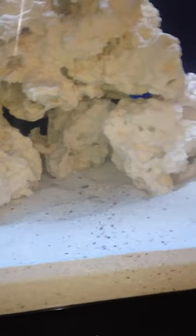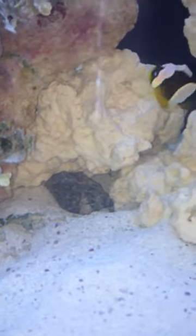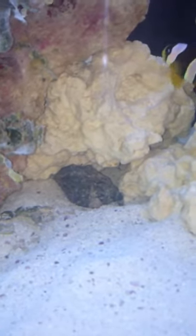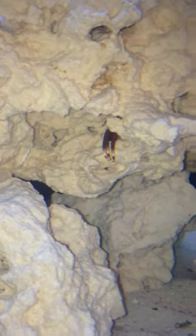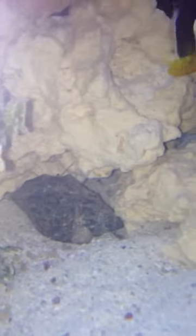I noticed it was kind of strange. Here's my red legged hermit crab right here. Yesterday I noticed I can see a pair of legs up in here, up in the rock here. I never noticed it before until yesterday. But the crab is here, continually moving around. You see the antennas right there sticking out.